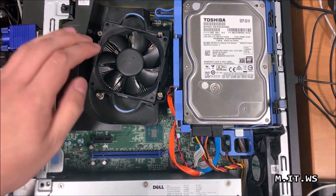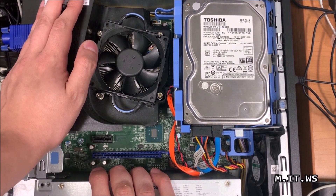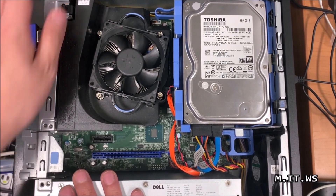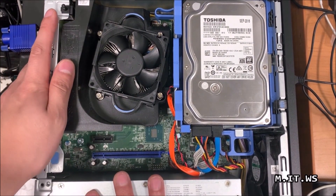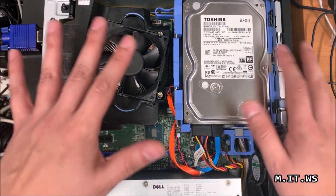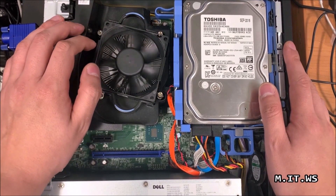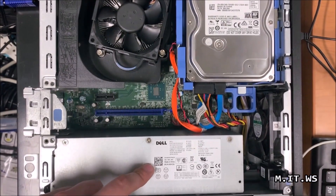Here we are inside the case. First of all, I'm going to get rid of any static electricity I might have in my body by touching the metallic parts of the case before doing anything else. As you can notice, I'm not wearing any jewelry, watch, or anything like that.